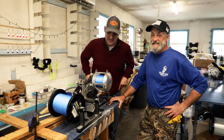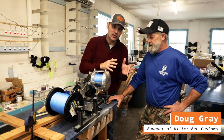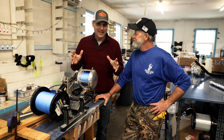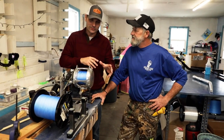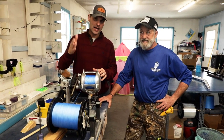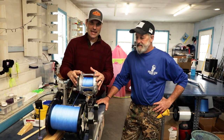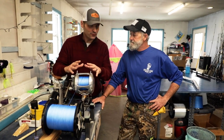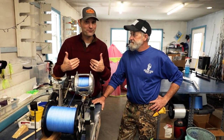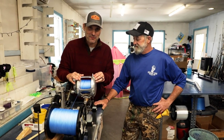Hey friends, awesome video for you today. We've got some equipment. I'm with Doug Gray, you've probably seen him on the channel before — our resident expert on all things custom reel rods and lures. In this video we're going to talk about how to spool big game reels: what goes into it, what you need to know, and how you can screw it up.